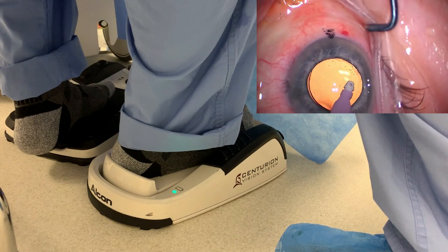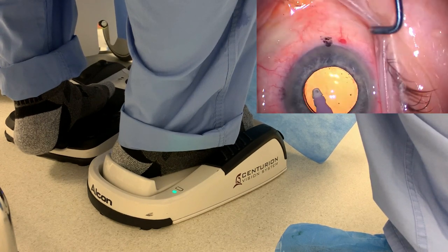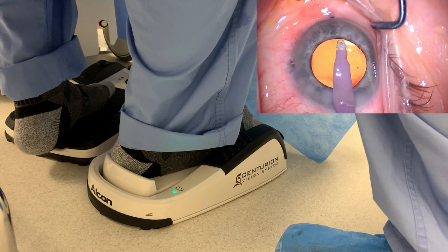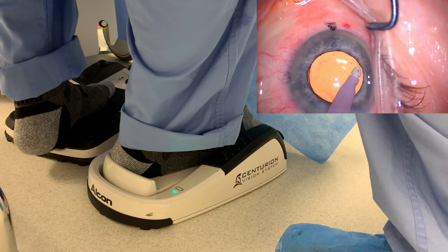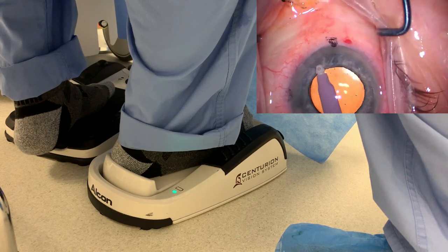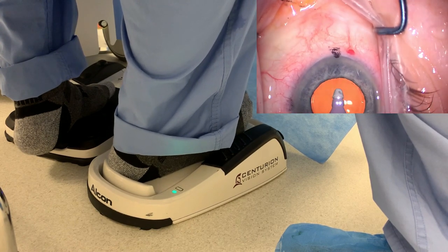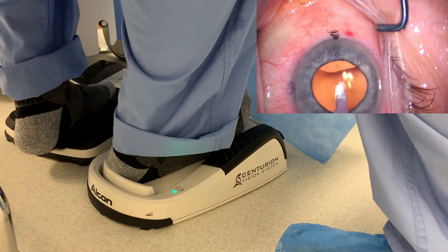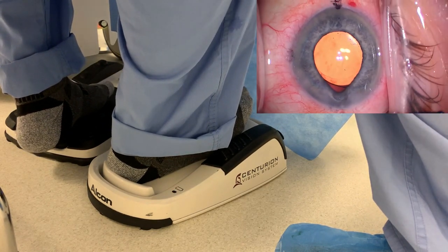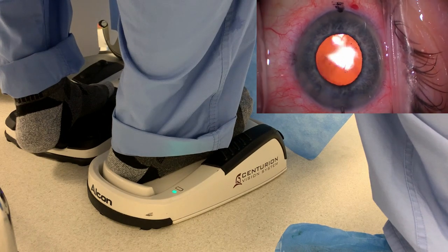I tend to operate, as you see in the video, with just my socks on. I wear surgical clogs which I can kick off at the beginning of the case, and then I operate with just socks. You can certainly operate with shoes if that's your preference, but I feel I have better feel and better control operating with just socks on. That looks great coming out of the eye — let's finish this case up. We'll seal up the incisions and then fix the iris prolapse here.